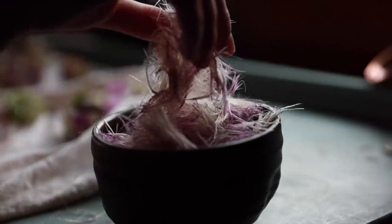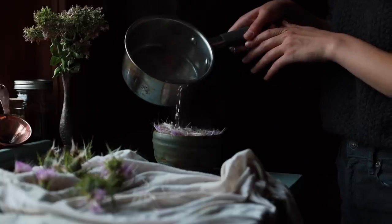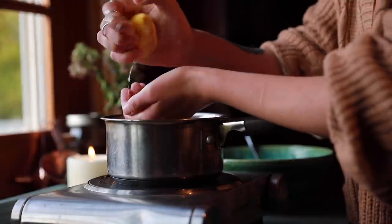To make milk thistle jelly you'll need: one cup of tightly packed milk thistle blossoms, one cup of water, three to four green apples, half to one cup of sugar based on preference, and half a lemon.